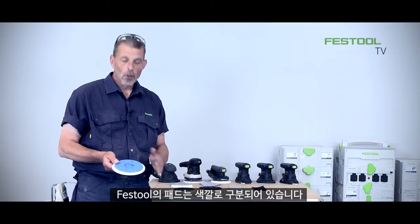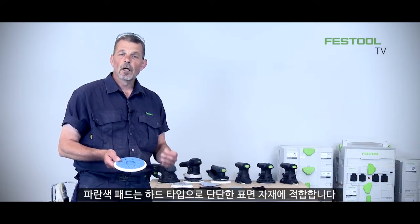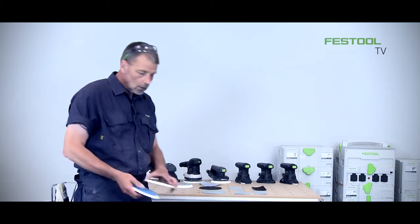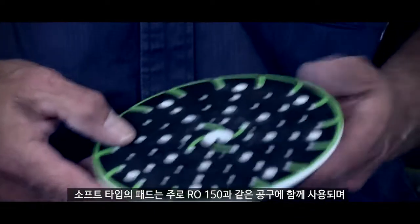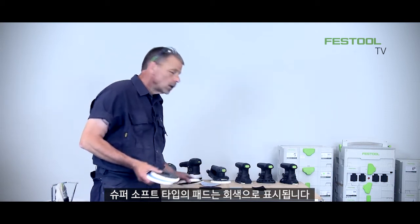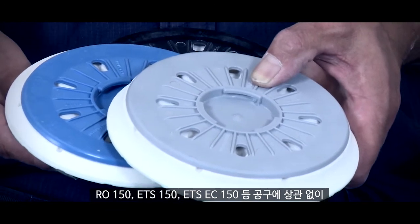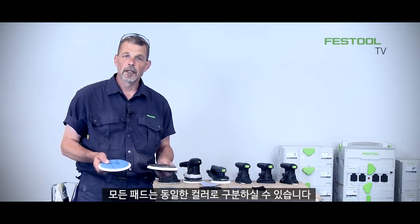Classic for Festool, all the pads are colour coded. I can work with the blue pad which is hard, which means I can work with materials such as solid surface. We can work with the soft pad — this comes supplied with most of the machines like the RO150 and is good for most types of applications. However we can also work with a super soft pad and of course this is the grey. It doesn't matter which machine I work with, whether it's an RO150, an ETS150 or an ETS-EC150, the colour coding is exactly the same.